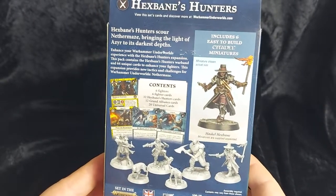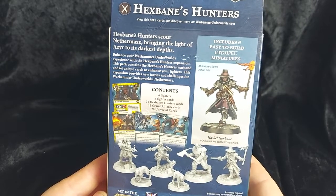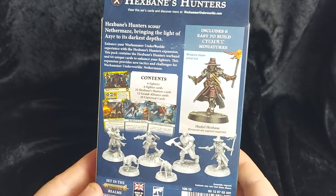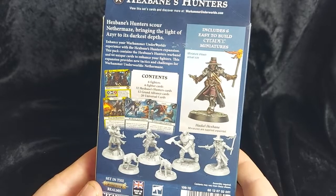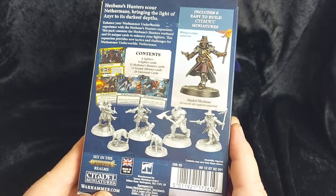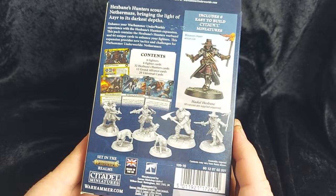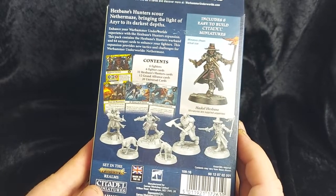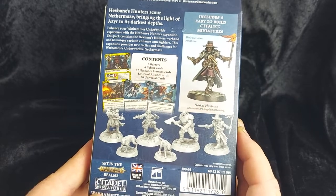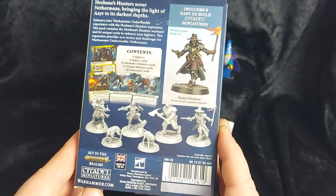Moving around to the back of the box we can see what's inside. Hexbane's Hunters scour Nevermaze bringing the light of Azir to its darkest depths. We can see Hexbane himself, Haskell Hexbane, fully built and painted. The box contains 6 fighters, 6 fighter cards, 32 hunter cards, 12 grand alliance cards and 20 universal cards. Set in the mortal realms, from Citadel by Warhammer.